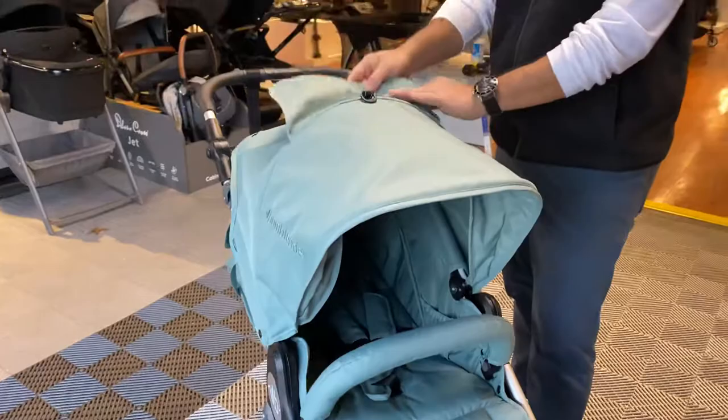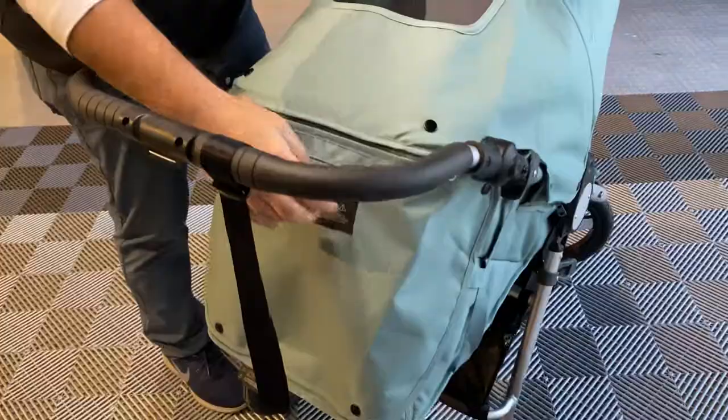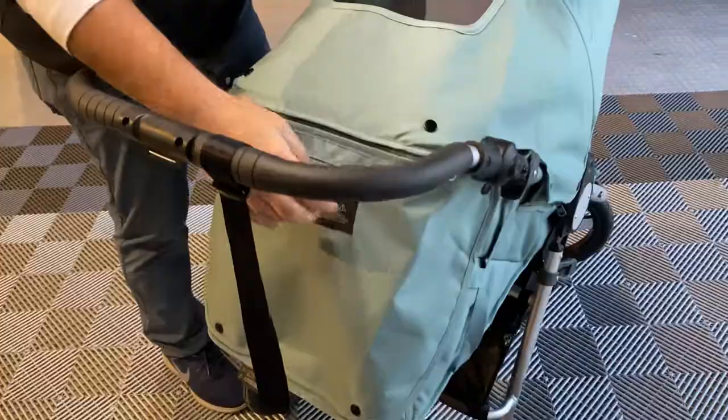They have an adjustable canopy, they have a magnetic peekaboo window with mesh, an open zipper in the back to allow full airflow and tuck under. They have a nice little pocket here for your cell phone, wallet, or keys.